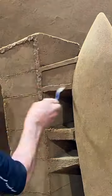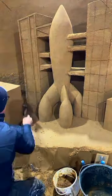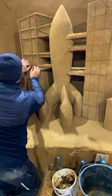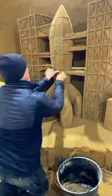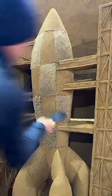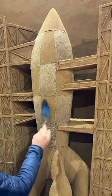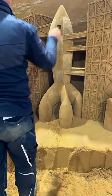Add very wet sand to create the rocket support structure, and with a spatula and mini spatula finish the shape of it. Apply the gray sand and smooth it with a spatula, and cut the sand to create the rocket port door.